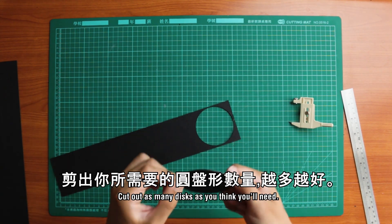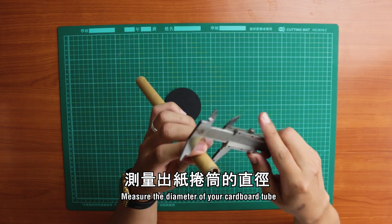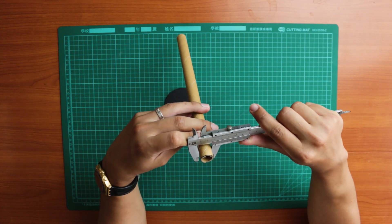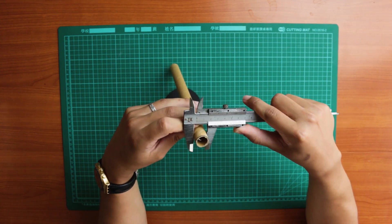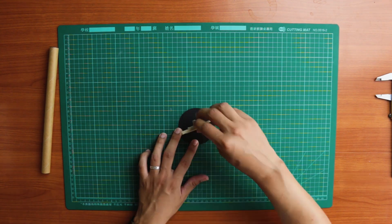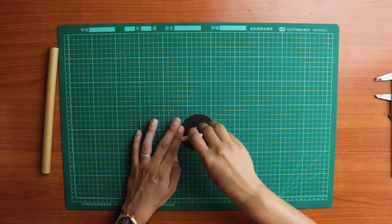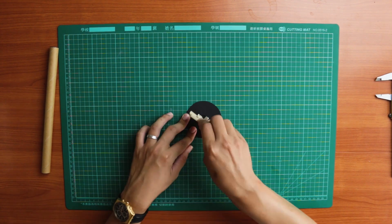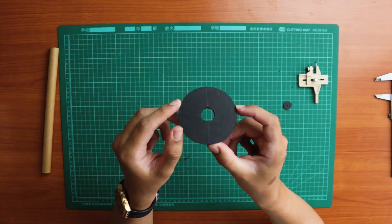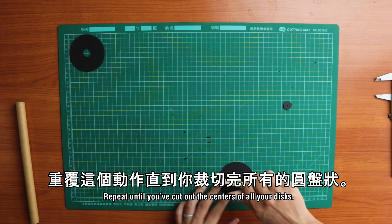Cut out as many discs as you think you'll need. Then measure the diameter of your cardboard tube and cut out the center of your discs to that measurement. Repeat until you've cut out the centers of all your discs.